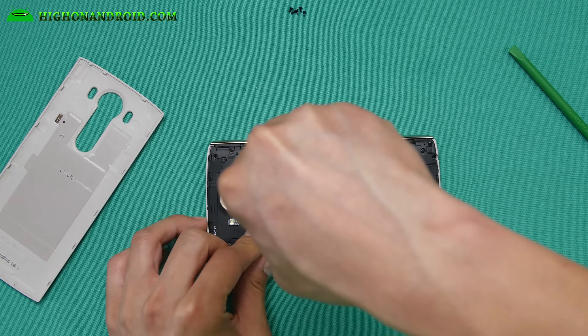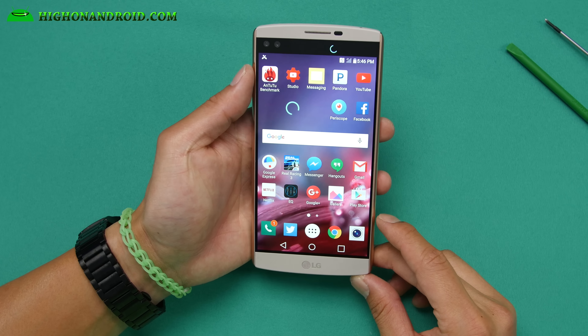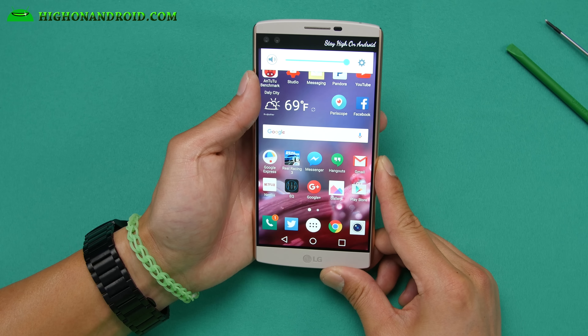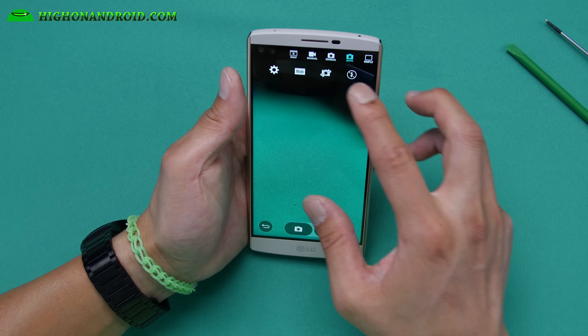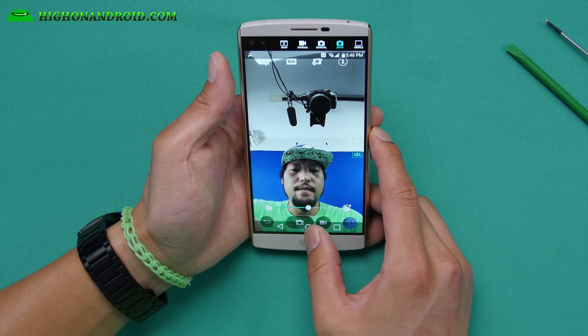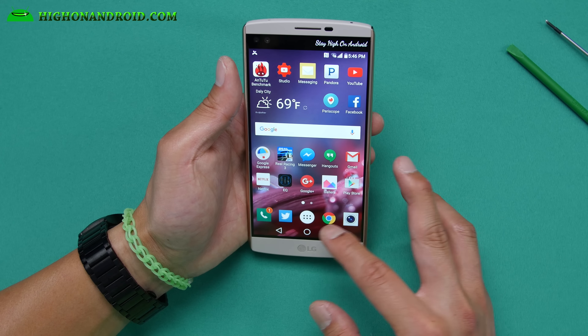Everything is flush, just as good as new. LG makes their phones very easy to disassemble — and because it's easy to disassemble, it's also very easy to repair. The first thing you should do is check the sound — the sound is working. The next thing you should really check is the camera — the back camera is working and the front camera is working fine. That's pretty much all you have to check — that's all good to go.